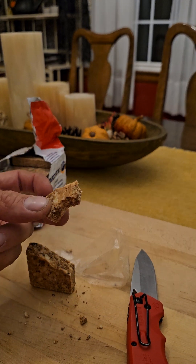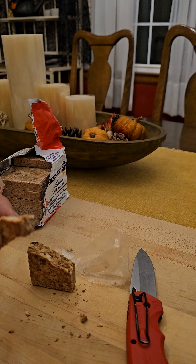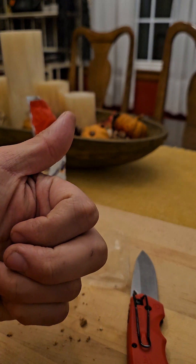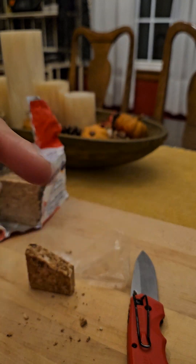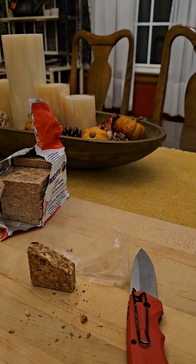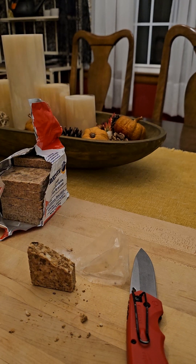In an emergency, you're not going to complain about 200 calories getting into your system if you need it — whether in a real emergency, hiking, on the mountain, or multiple scenarios like a long car ride where you have no opportunity to stop.